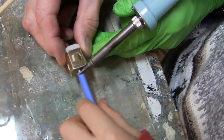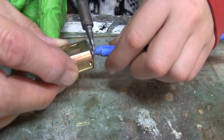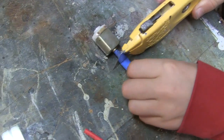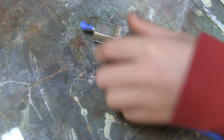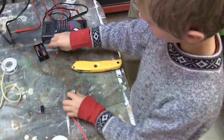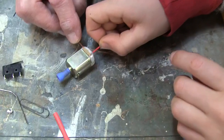Now take some of the shrink tubing and slip it over the motor gear. You can use the soldering iron to shrink it on. Cut off the extra. Do the same for the second motor. Now your wheels have tread to get around.